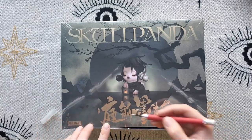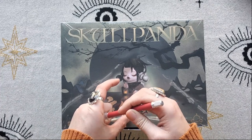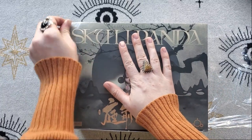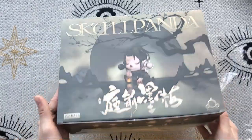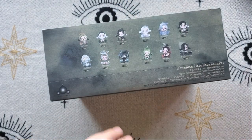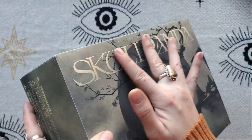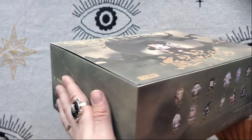Trying to be as careful as I can — there we go, underneath. Yeah, this line is beautiful. The texture of this box is a nice matte finish and then Skull Panda is raised. This design is so beautiful and you can see the different options here that we can get.